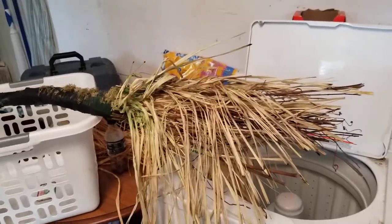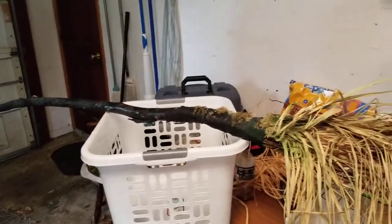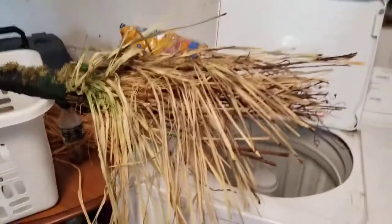So I'm making this witch's broom. I've had this stick for a while. It was burned up, so I spray painted a little bit of it.